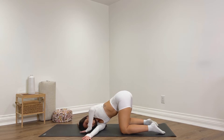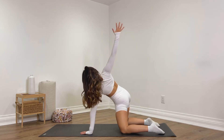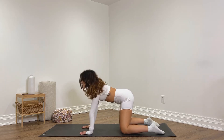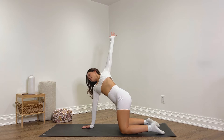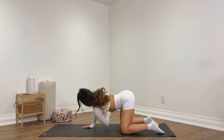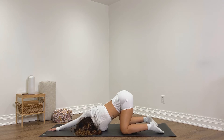Walk the left hand in. Inhale, reach the right arm up, open up. Exhale, place the right hand down. Inhale, left arm up. Exhale, thread the left arm under the right. Left shoulder and left side of your head down. You can extend that right arm forwards, leaning back into your left side.